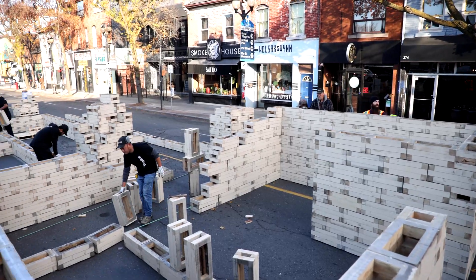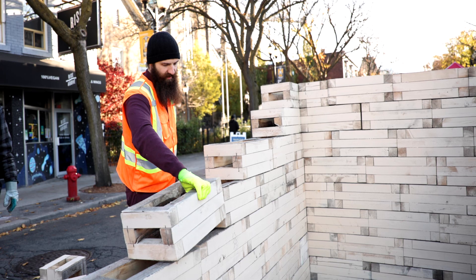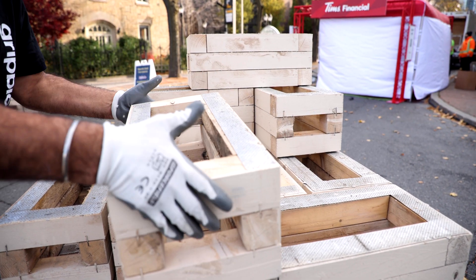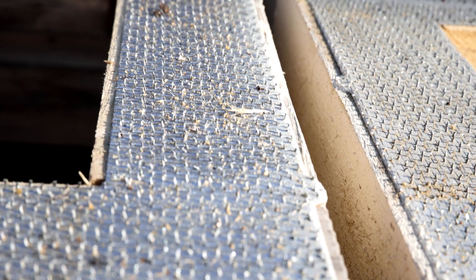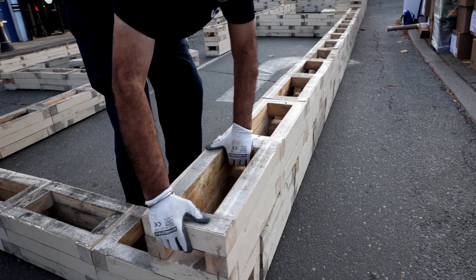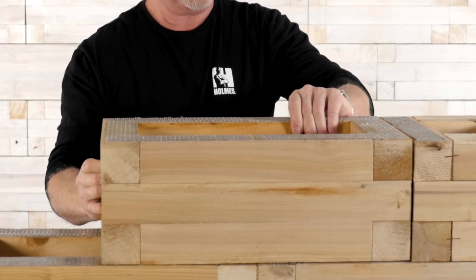Here's another thing I love. These blocks are made out of recycled wood with no glues or fasteners, so they're better for the environment. Here's how they work. There are strips of tiny metal teeth on the top and the bottom of each block. When placed on top of each other, the metal teeth grip together with serious strength.